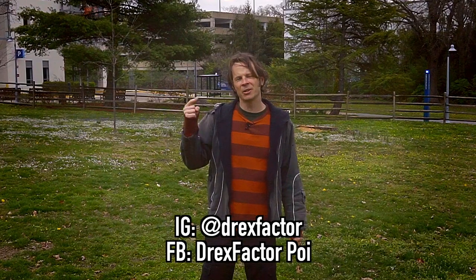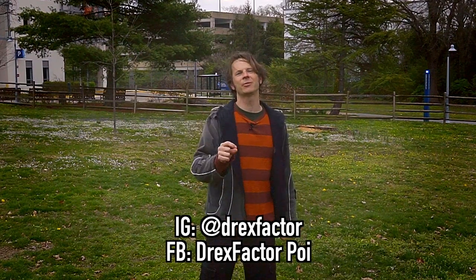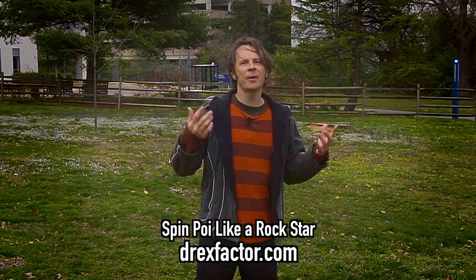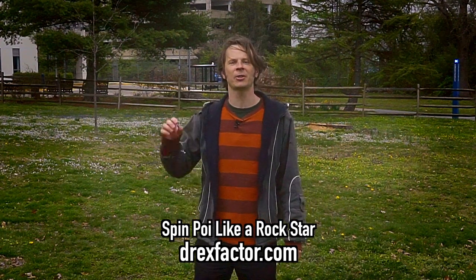I cannot wait to see your versions of these — pretty please post videos of yourselves doing these drills to Instagram or Facebook and tag me in them. I am DrexFactor on Instagram and DrexFactorPoi on Facebook. Thank you so much in advance for doing that, and as always if you want more of this and want to skip ahead to some of the more advanced stuff, you can go to my website and sign up for my Spin Poi Like a Rockstar course — it's available right on the front page at DrexFactor.com.